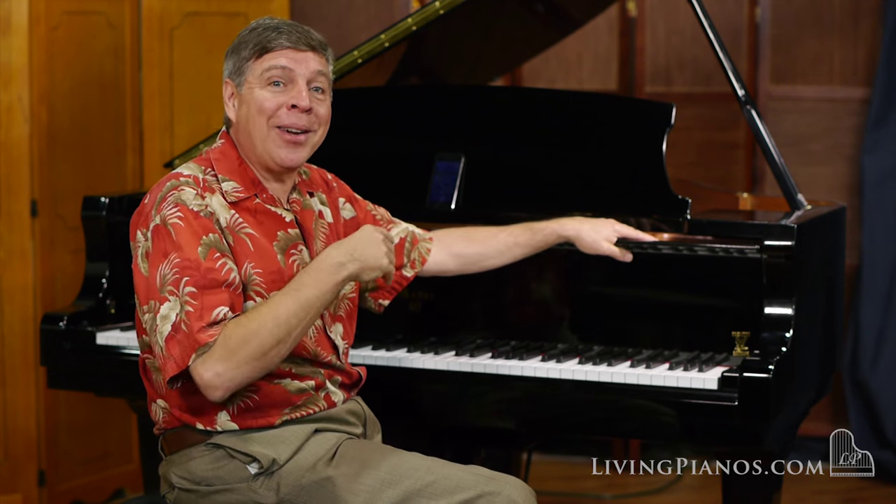One of the reasons why we've chosen Weber pianos to represent is because they're one of the few pianos designed with the American scale design. Del Fandrick, who had his hands in Baldwin and Charles Walter pianos, designed this Weber. It has the cold-pressed felt for the warmer tone and the lower tension scale, so you get a beautiful warm tone that you think of with the classic Weber pianos from years ago.